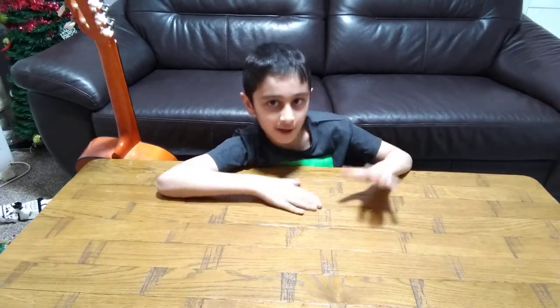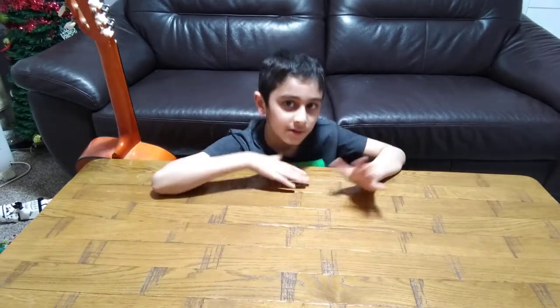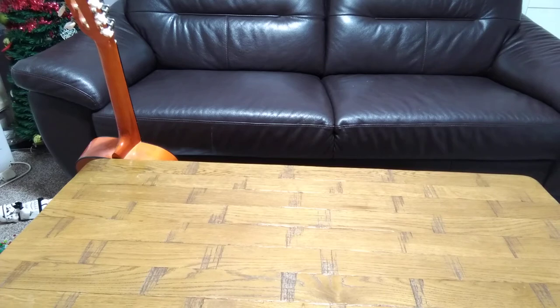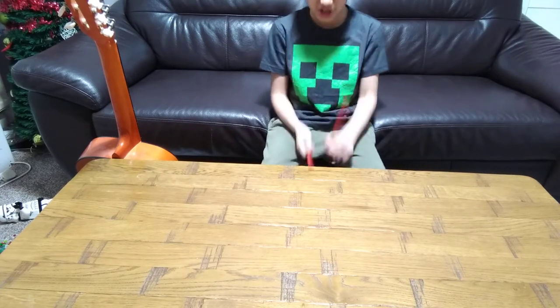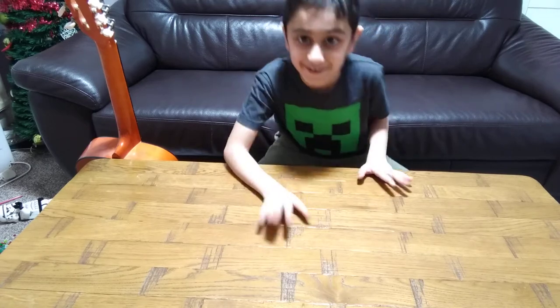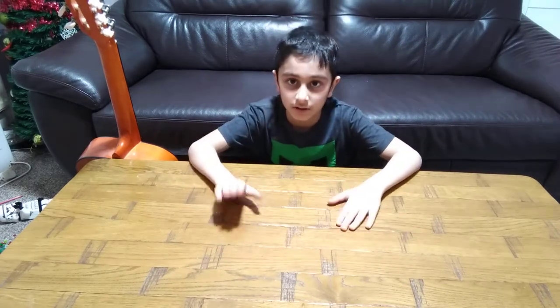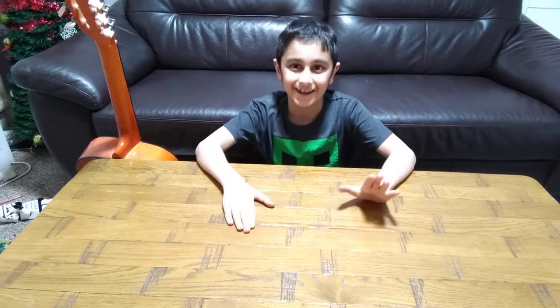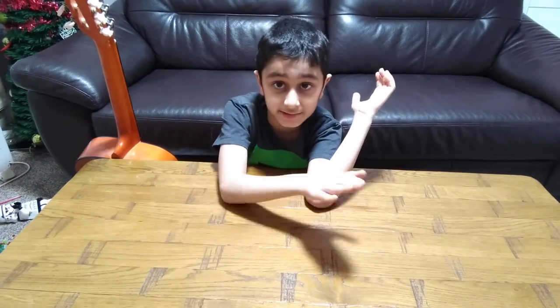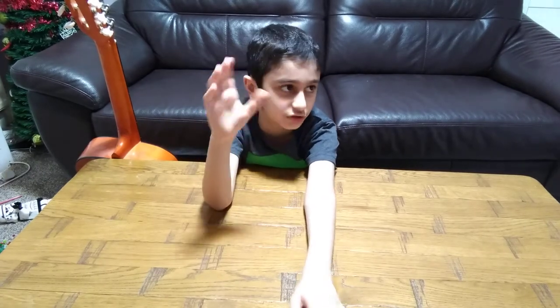It's kind of a good sound. Not a very good sound, but... So the way it works, it has a thick layer like that much, so it kind of makes a sound.